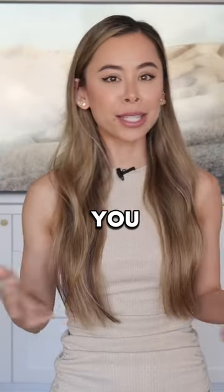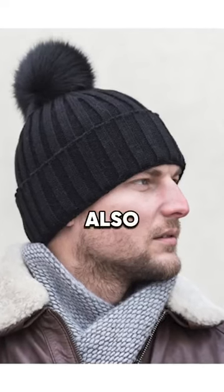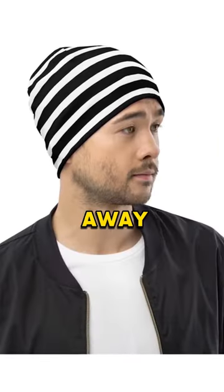And unless you attend South Park Elementary School, under no circumstances should you wear one with a pom-pom. Also, bold patterns, I would say, are best left to the ski slopes. Otherwise, it's just going to draw too much attention away from your outfit.